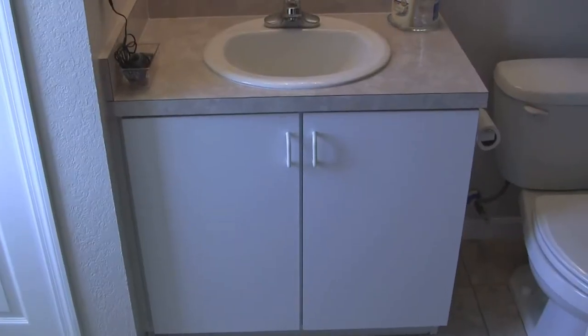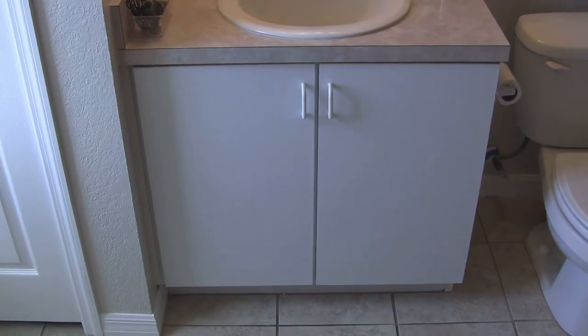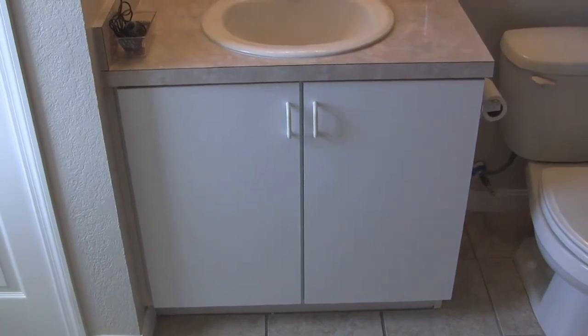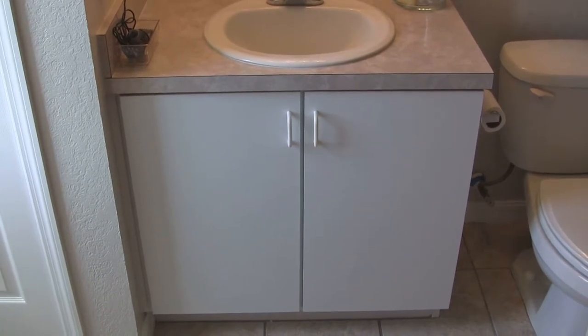So we're doing the countertop over with a Gianni paint kit that we just got today, and we're going to do these doors over too. So all we're going to do is take these doors off, rough them up with sandpaper, and glue some molding on there.